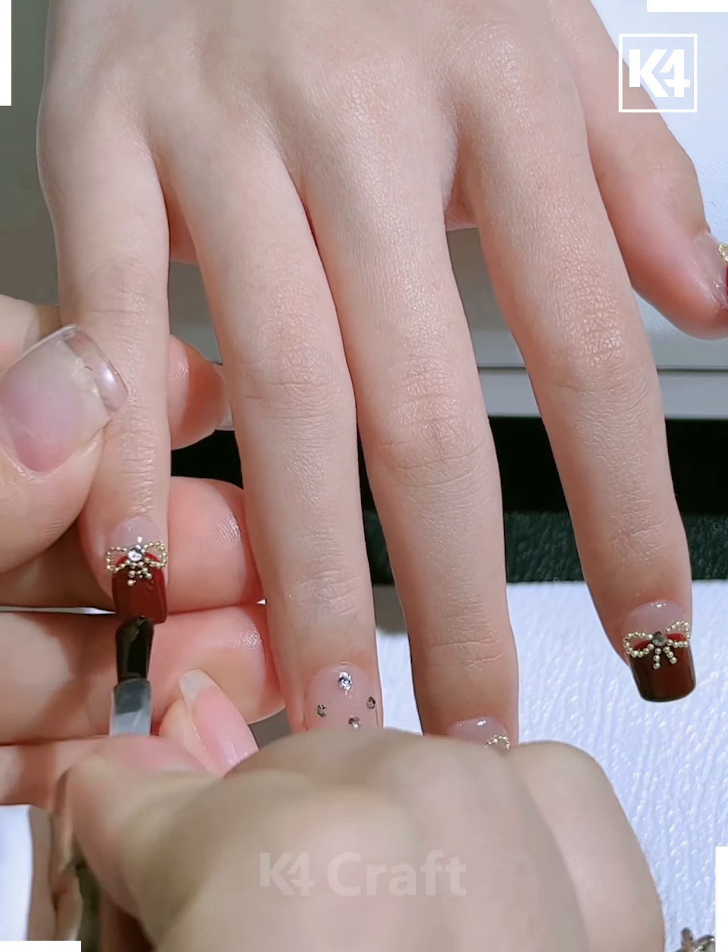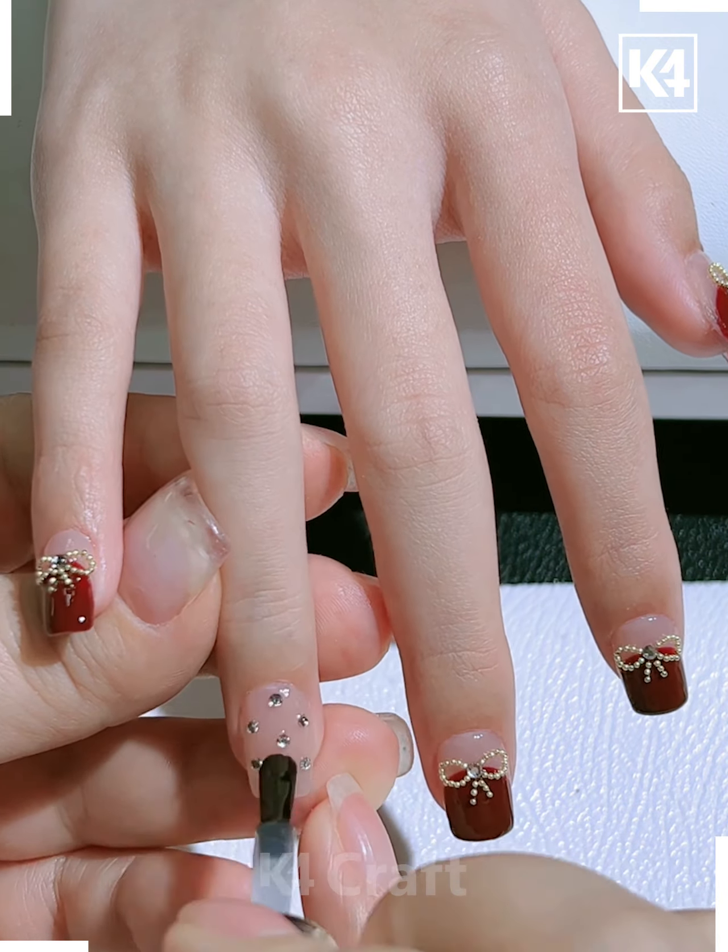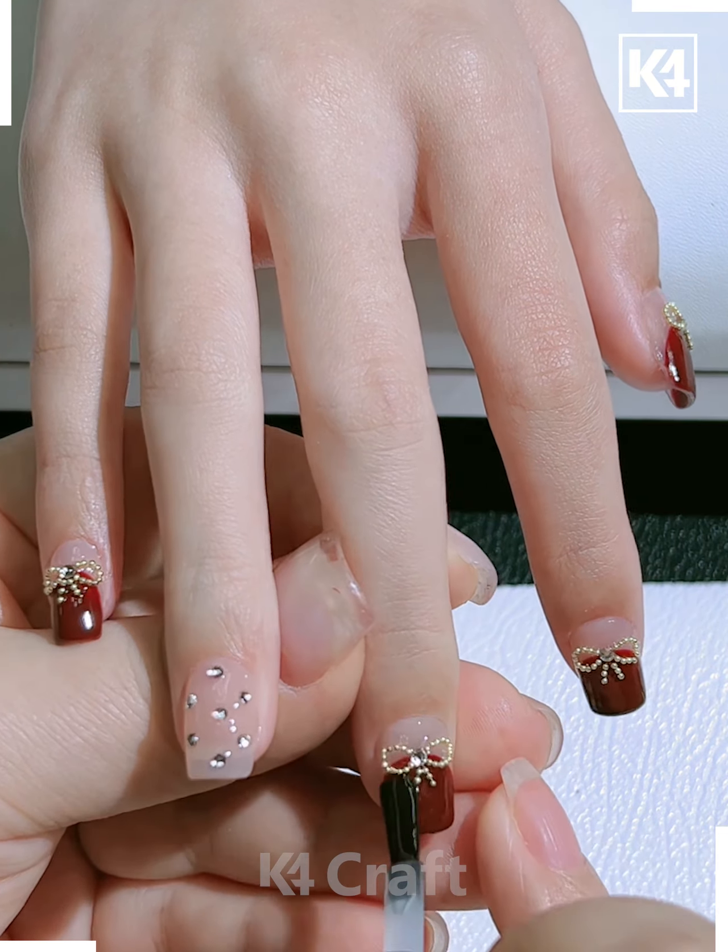Add small little gold dots in order to make the ribbon underneath it. After you are done with all of this, add a transparent coat on top of it to make it look all the more glistening. This will be the final look of our nails.